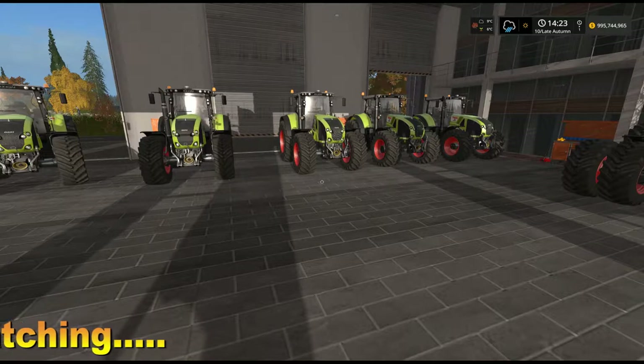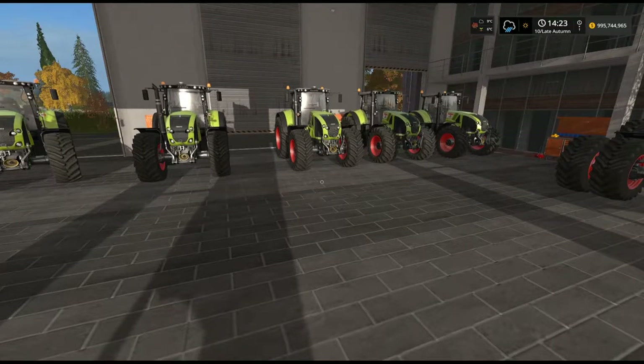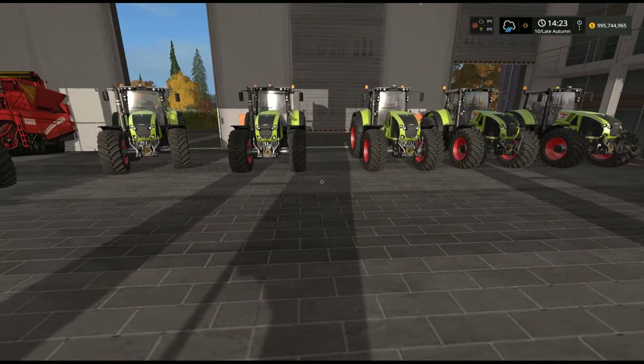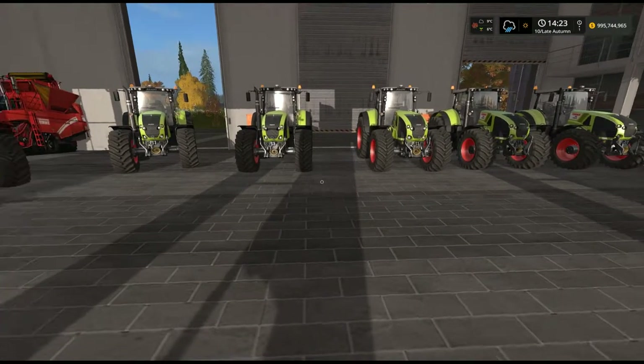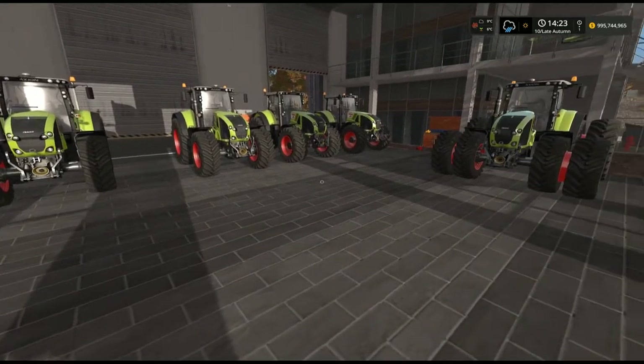Both the 800 and the 900 models are available in the in-game Mod Hub or the Giants website. They are both produced by mod author Smeti — CMT Modding, I think it might be — but he's the one that's uploaded them. Good job on these.